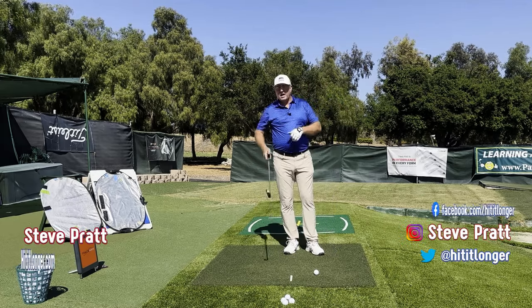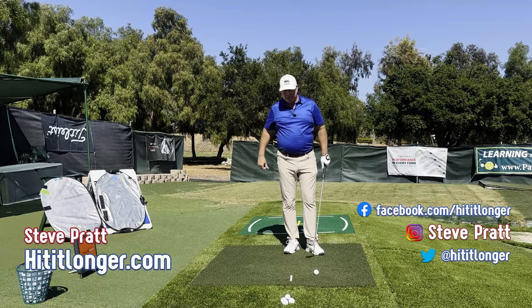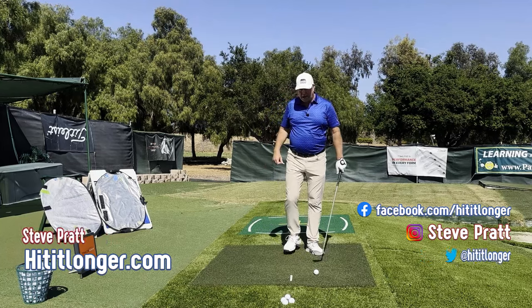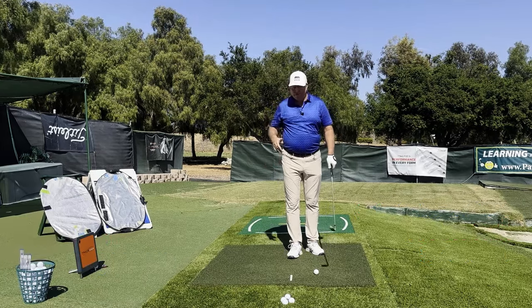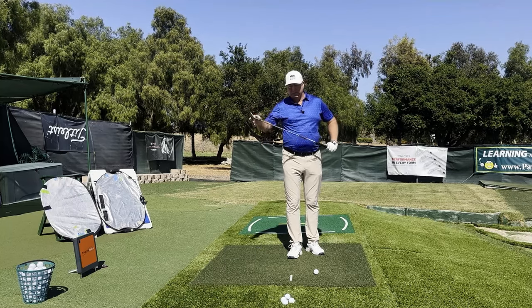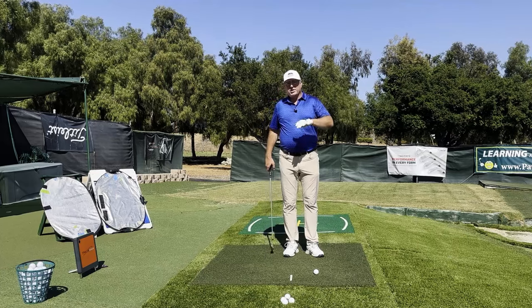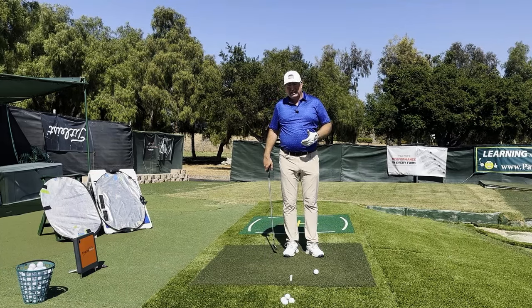Watching from the face-on angle is the best way to see how this elbow needs to fold. A properly folding left elbow is going to lead to a square clubface and more speed — it's really, really important.